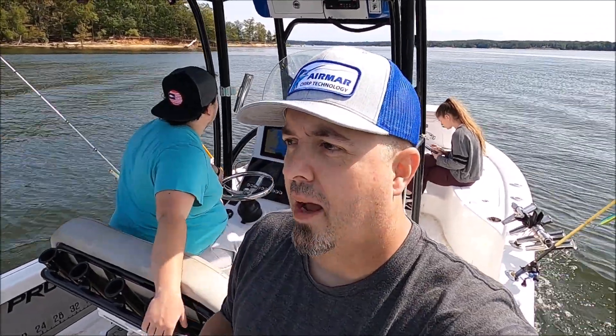Airmar has a lot of new transducers. The wide transducers, no matter what frequency or chirp band range you set, will always have a steady wide cone. In this case it's a 25-degree cone. I have a B175 High Wide and a B175 Medium on here.